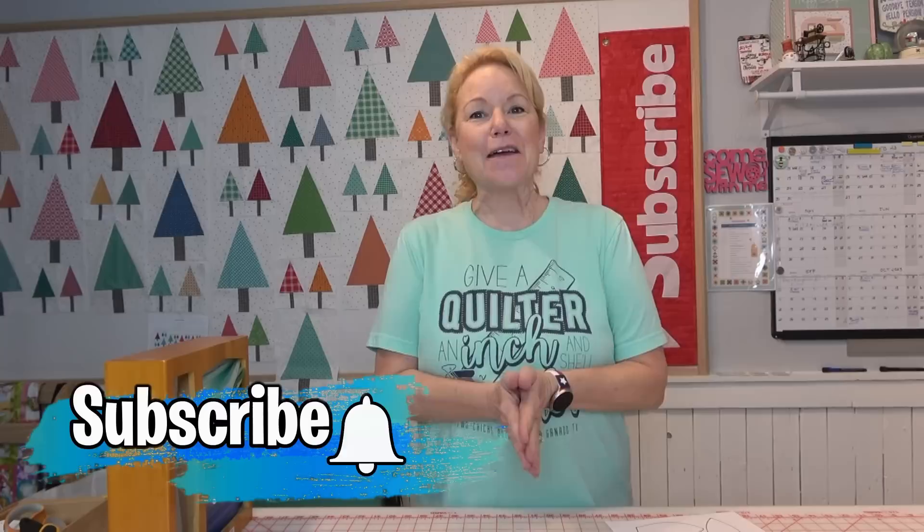Hey everybody, it's Becky from powertoolswiththread.com. I am getting ready to start the Calico Garden quilt by Lori Holt from Bee in My Bonnet, and I just wanted to take you through my process of how I'm going to do my applique on the quilt. It is very different from Lori Holt's. I have purchased all of the fabric, all of the simple shapes, and everything that needs to go with the quilt - none of this was given to me.